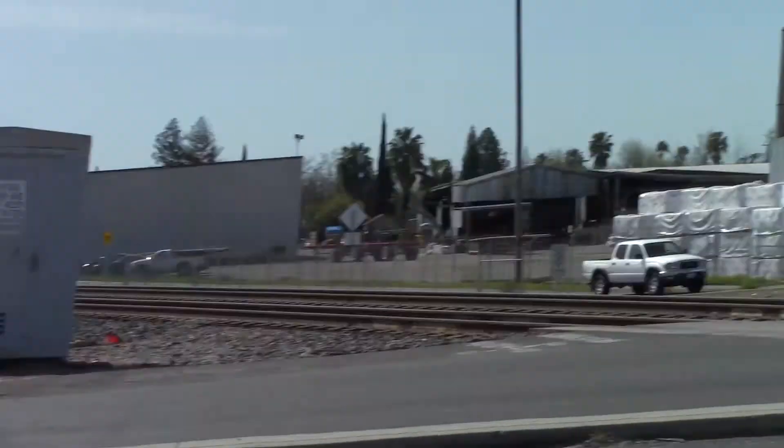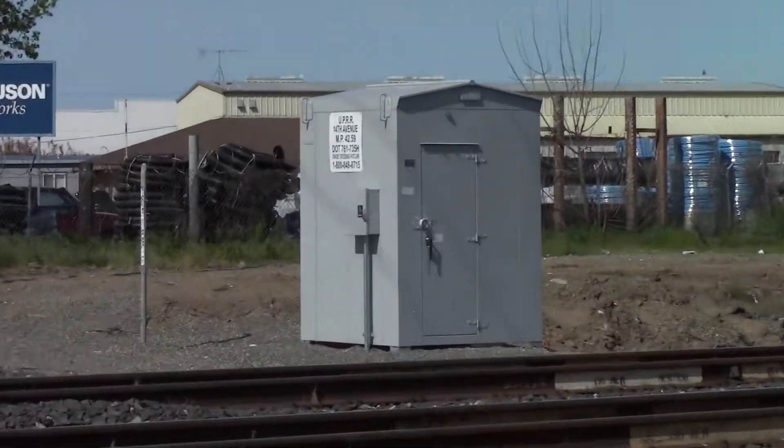The old relay case hasn't been removed yet. If it does, that's the new one.